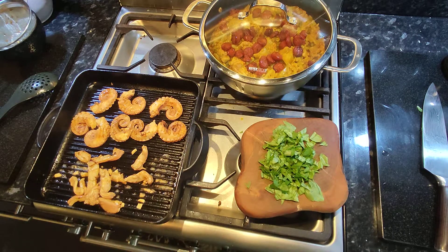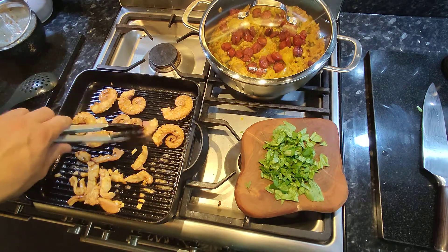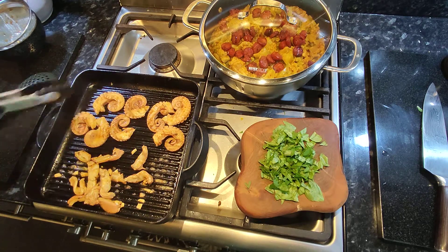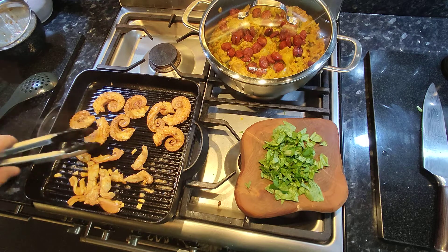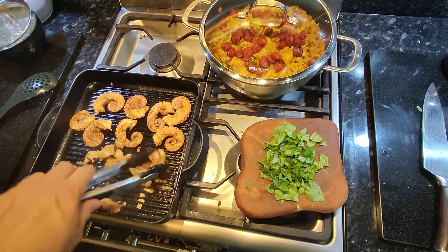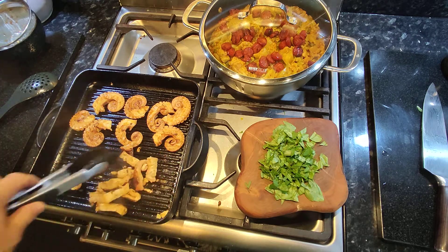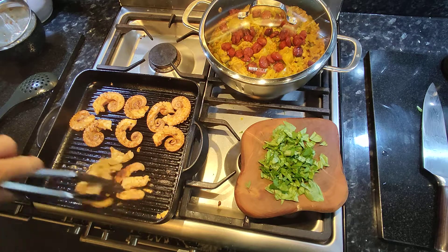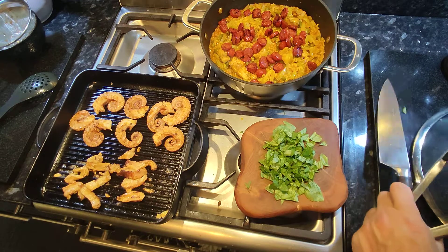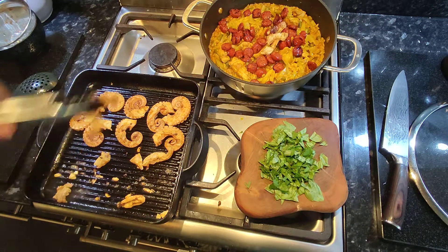This is almost there — let's just do it a little bit more. I'd normally put the extractor fan on but it would ruin the audio. These pieces are cooked already so really you're just giving them a bit of color for flavor.